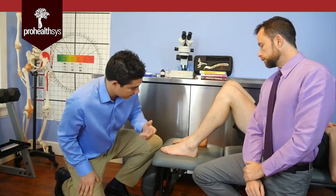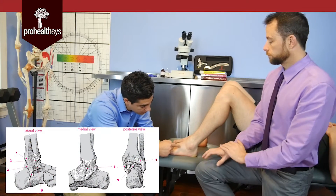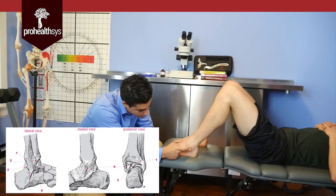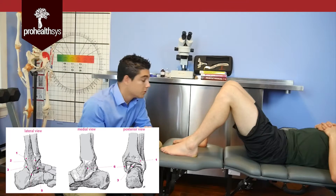So we will be treating three ligaments in this case: the anterior talofibular ligament, the calcaneofibular ligament, and the anterior tibiofibular ligament. So let's begin.